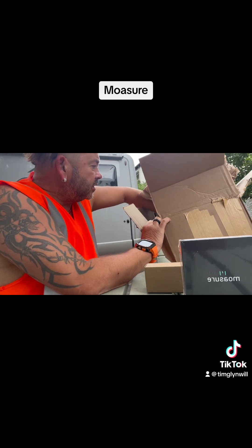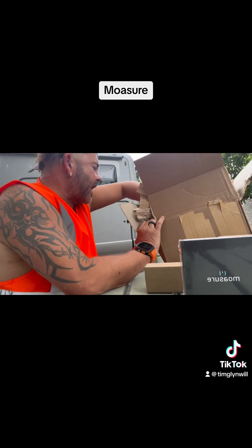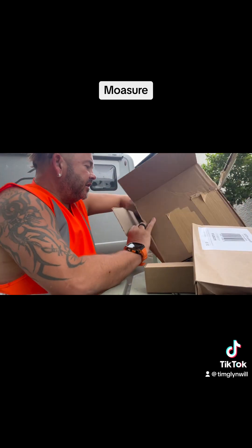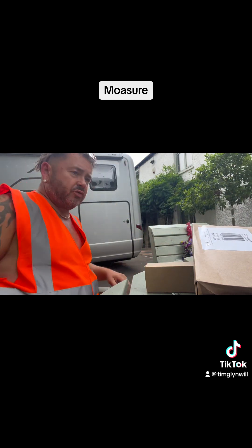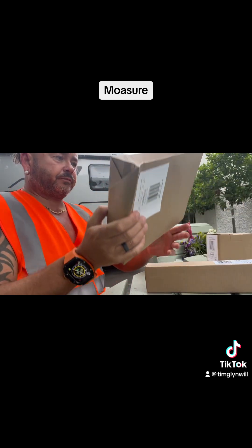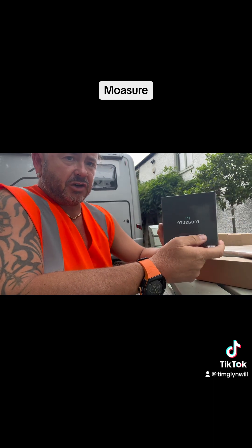We've got that. We've got that. We've got more here. We've got this. A well-packed box. And I've got to be honest — it was ordered on Friday and it turned up today, which is Monday.